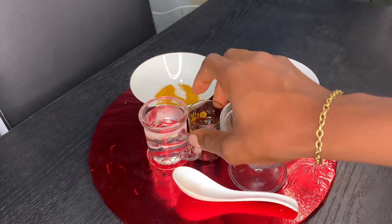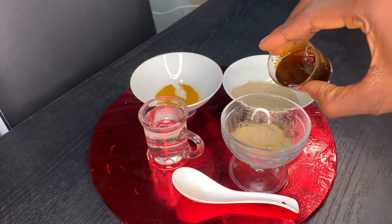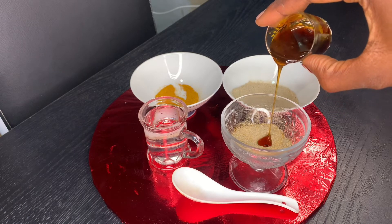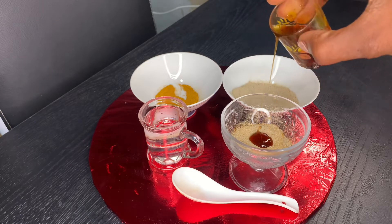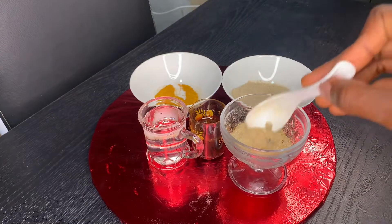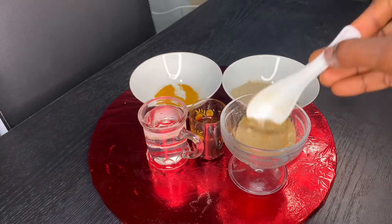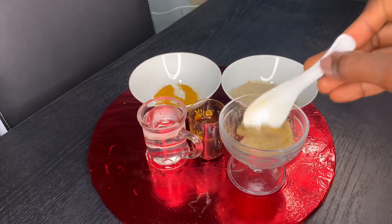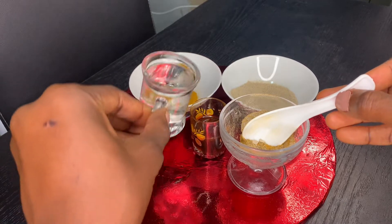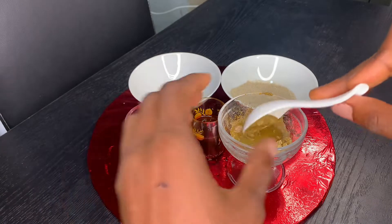Now I'm going ahead to add a teaspoon of honey. After adding the honey, the next thing you want to add is water to make a paste — add as much as is enough.